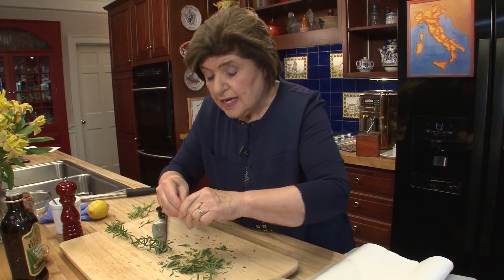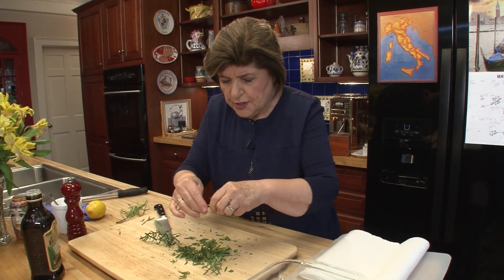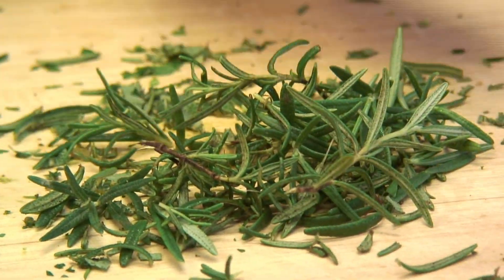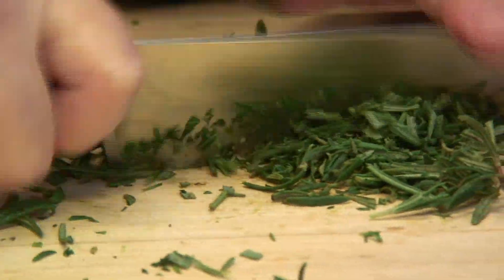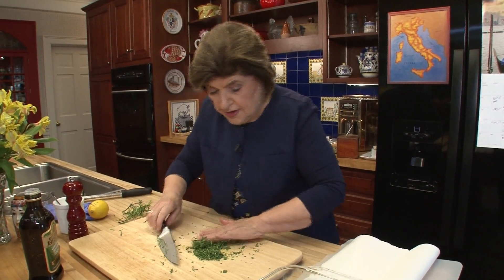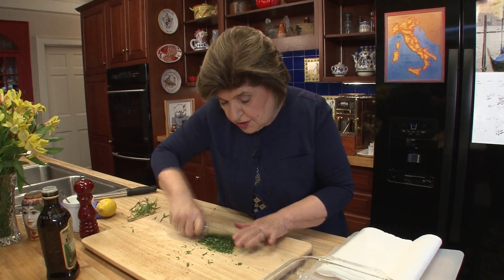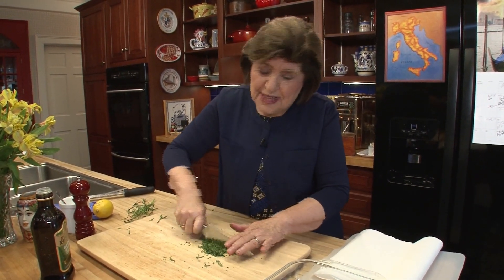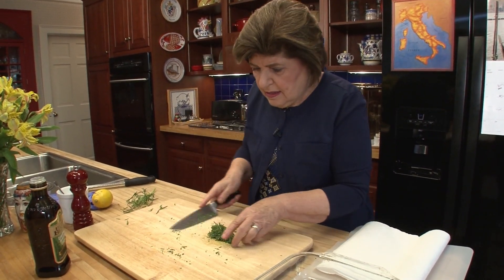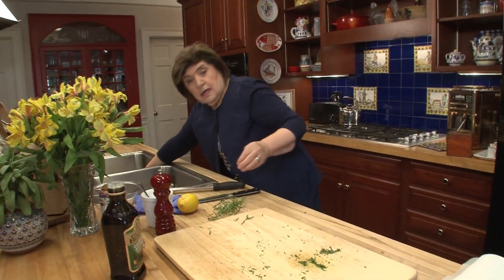I grow rosemary in my garden and bring the plant in during winter because I live in a cold climate — rosemary will not winter over. But if you live in a warm climate, of course it grows like a bush. Everything is smelling just absolutely beautiful. We want two tablespoons of rosemary. If you don't like these herbs you can substitute something else — you could use basil, or cilantro, but then it wouldn't really be Italian, would it?